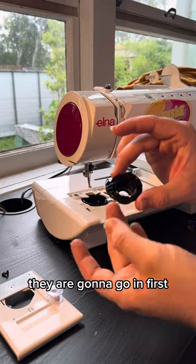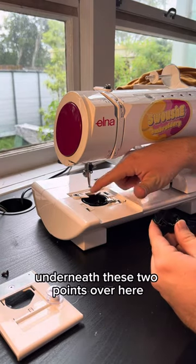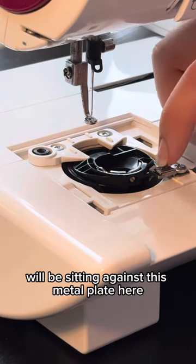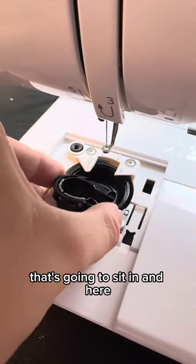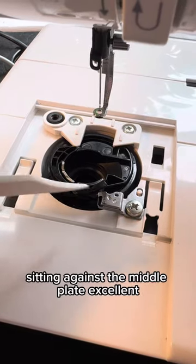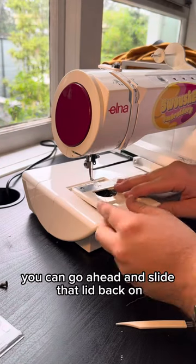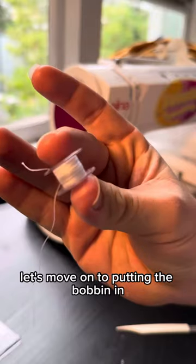Once that's done, go ahead and place the bobbin holder back in. These two little points are going to go in first, sitting underneath these two points over here. This third point on the front side will be sitting against this metal plate here. Once your bobbin holder is back in place, go ahead and slide that lid back on and screw in that little screw.